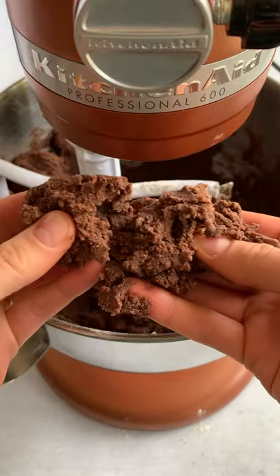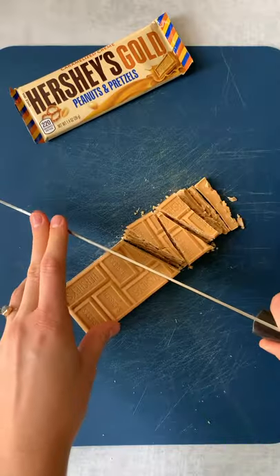Your dough will be soft and beautiful, and of course I ate some. The gold for these cookies is Hershey's gold bars. Take some bars and cut them into small chunks, then get a big piece of dough, flatten it in your hand, then pour in some pieces of the gold bar. Shape the dough around the chocolate.